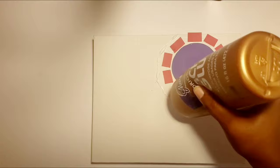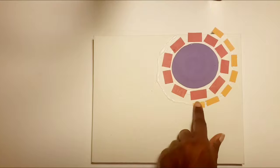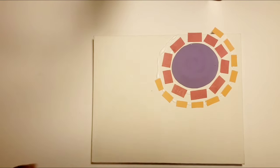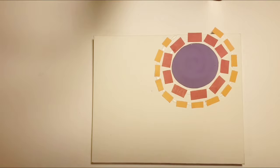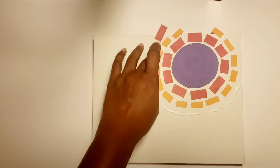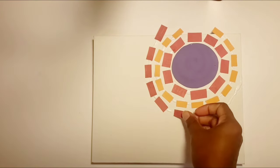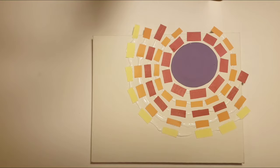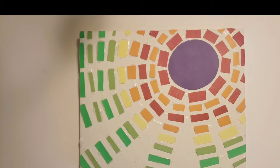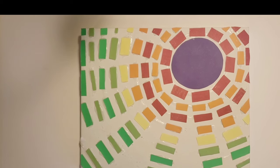Now it's time to start the second layer of your pattern. Begin by applying glue, then add more layers of squares until your canvas is completely filled. And there you have it, Junior Artists — your very own Alma Thomas inspired collage. Job well done!